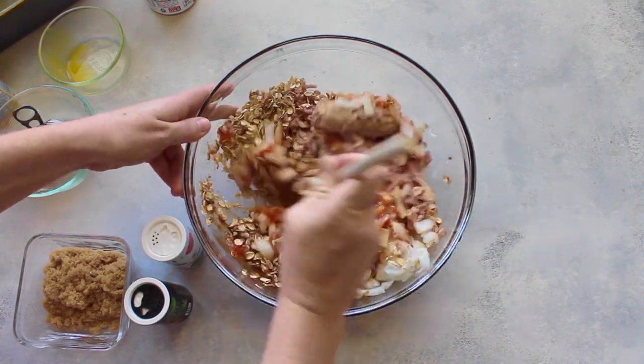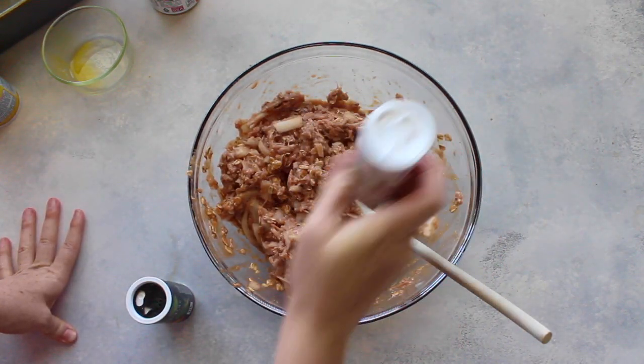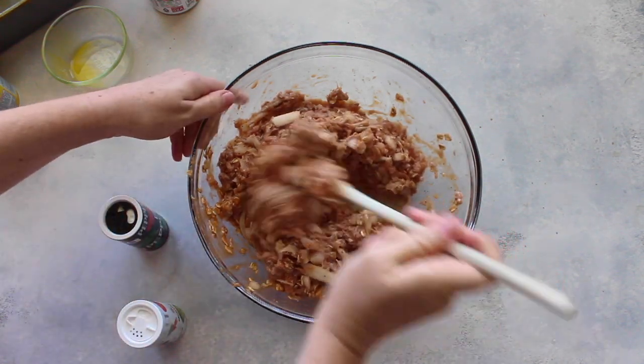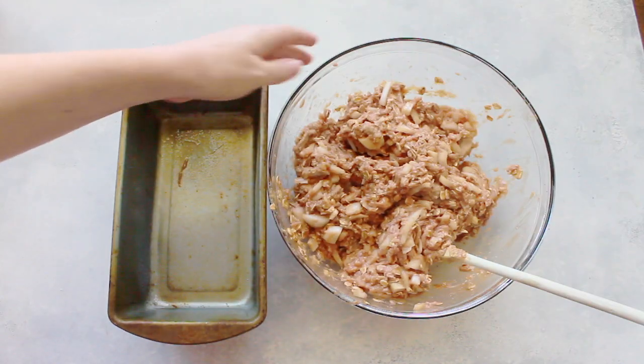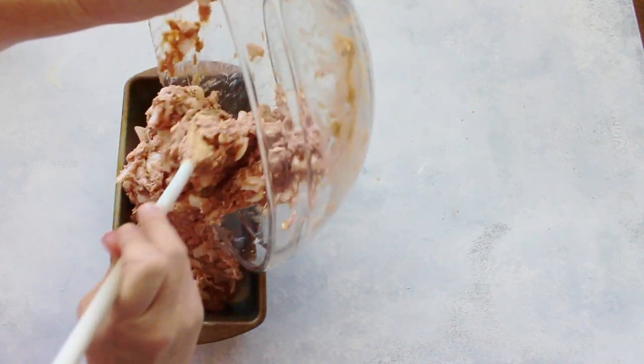Next I'm adding one tablespoon of Worcestershire sauce — if you call it that, that's how I say it. Then you're just going to mix it all together until it looks pretty well combined. Add a little salt and pepper to taste — I like a little more salt than pepper — and then mix it really well.